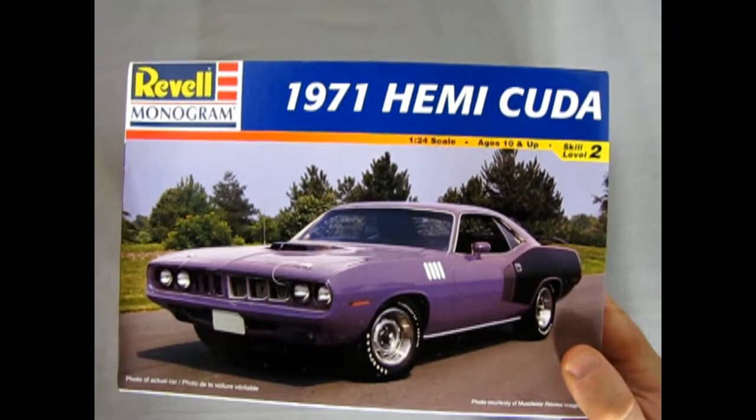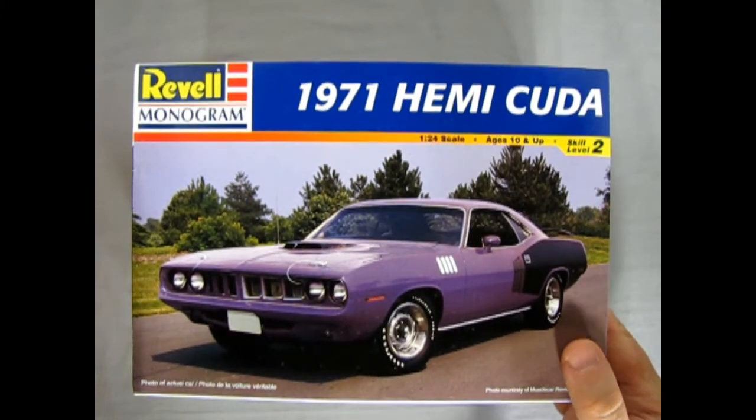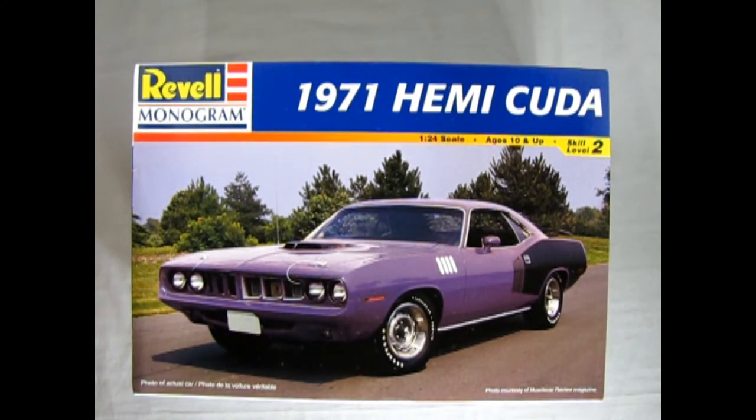And that completes our look at the Revell Monogram 1971 Hemi Cuda. How did you enjoy my build? Did you think I got it okay? We'd like to see your builds over on our Facebook page — I'll leave a link in the description down below. And if you've built this kit in the past, how did you like it? How did you paint yours? And how did it go together? Let us know down in the comments section below.